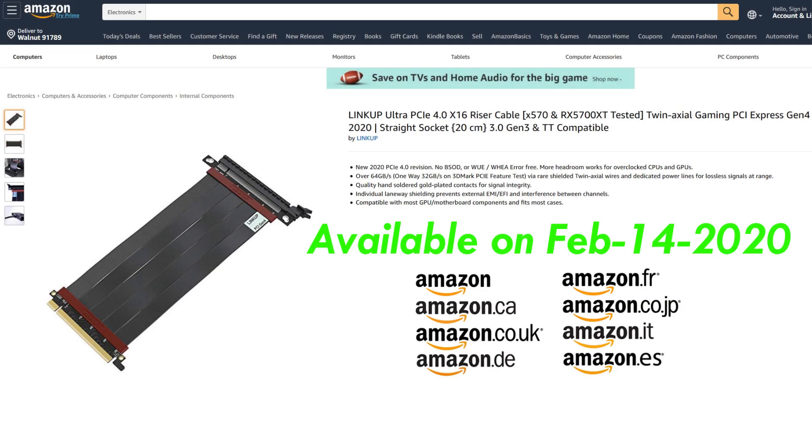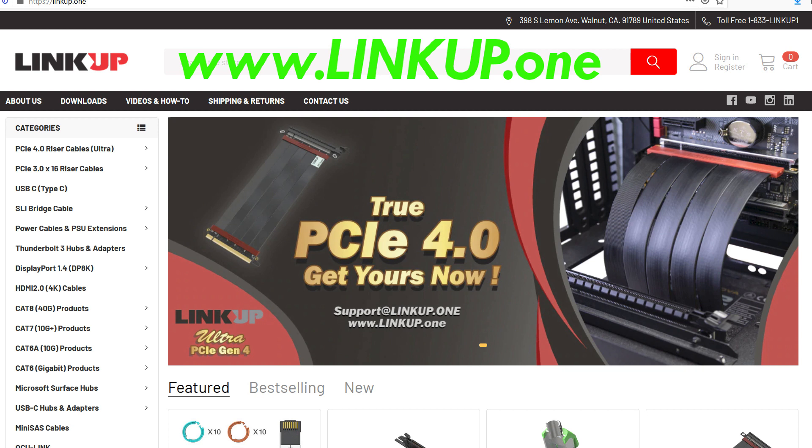The early release quantities are limited. You can purchase LinkUp Ultra PCIe 4.0 riser cables at LinkUp's Amazon store globally on and after February 14th, 2020. You may also purchase from our official website at www.linkup.one.